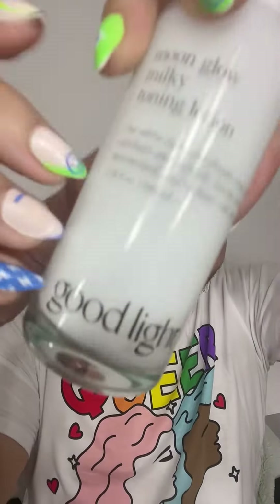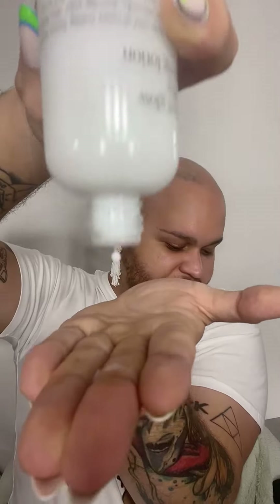Quick review of the Moon Glow Milky Toning Lotion from Good Light. Reading from the bottle: ultra light and dreamy toning lotion that hydrates, exfoliates, and smooths your skin, leaving it balanced, moisturized, and radiant like the full moon. If you know me, you know that I'm a lover of good packaging — and oh my god, this glass bottle.